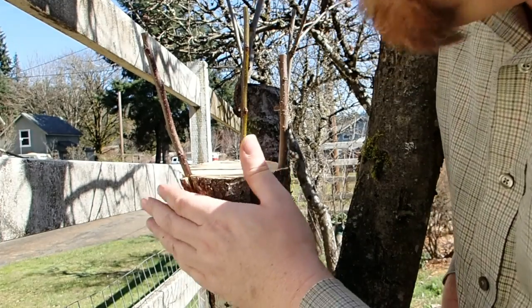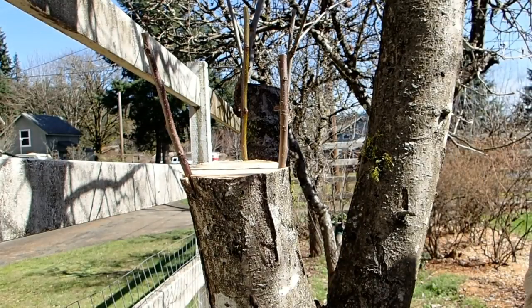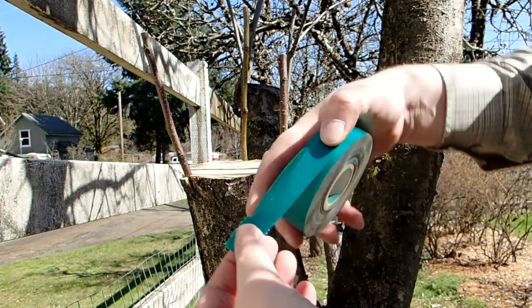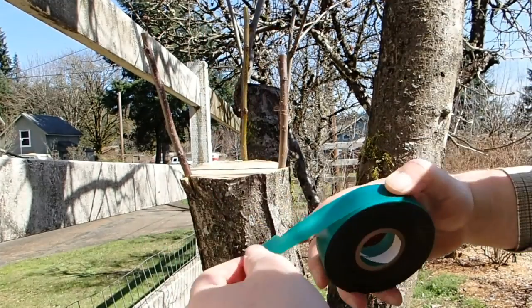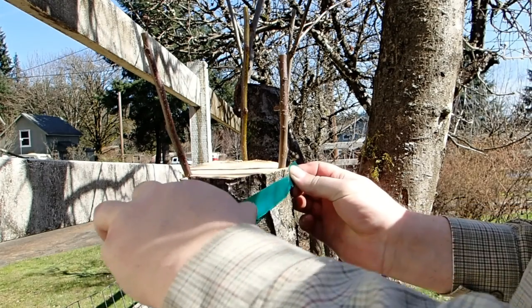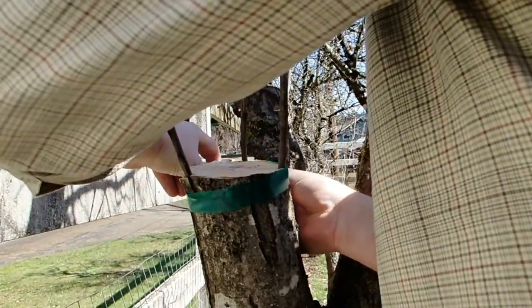The only one I'm worried about is this one here, but I'm going to tape it really good and I'm going to put some extra sealant on there. Now, I know this isn't the best tape to use. It is actually tape that you can use for this — it's kind of somewhat transparent — but this does have to come off after about six months. And I'm not the best person with this stuff.